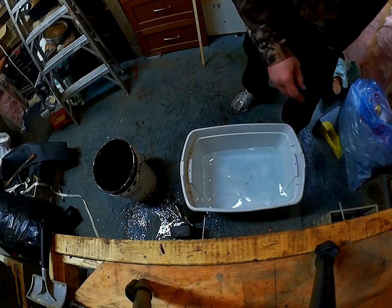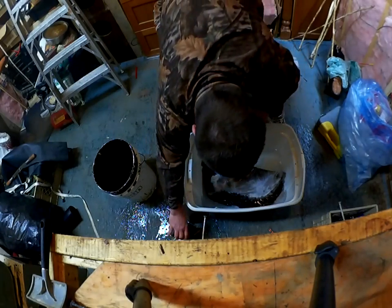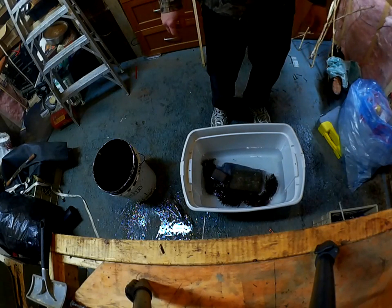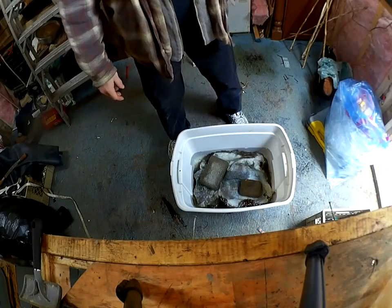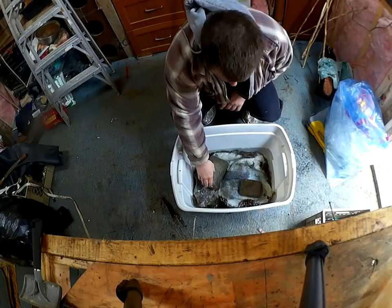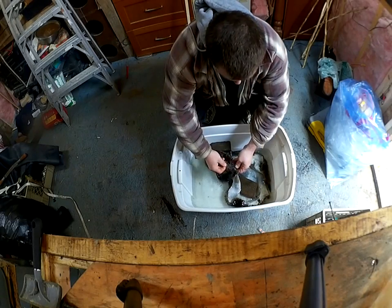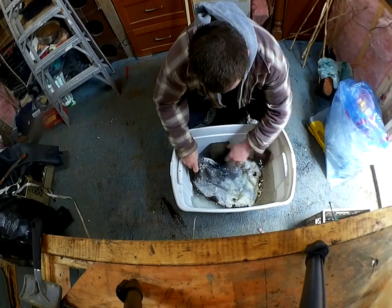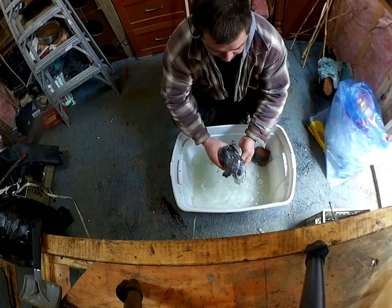So now we'll take the hide and set it in the tanning solution, and we'll leave it for a while. This has been sitting now for roughly almost 48 hours — no hair slippage, which is good. Now it's pretty pliable.